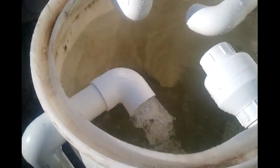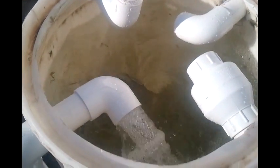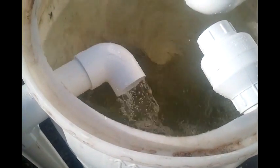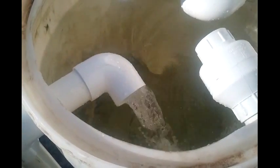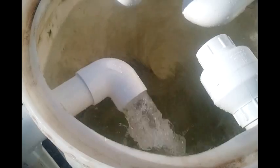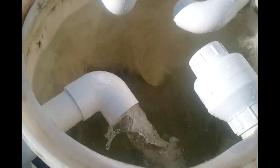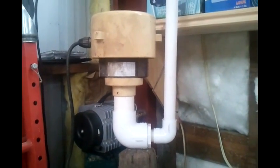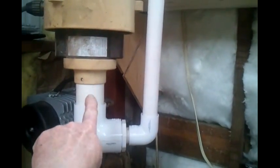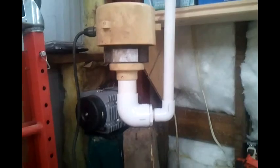This is a test with just one airlift pump running. The three other outlets are plugged up — just trying to determine if this is worthy of the extra expense of adding more airlift pumps. This pump right here is from a hot tub; it's the air jet from a hot tub, and it puts out a significant amount of air to this one.